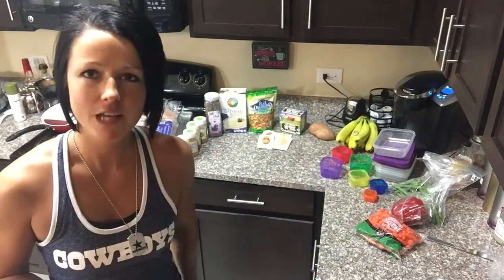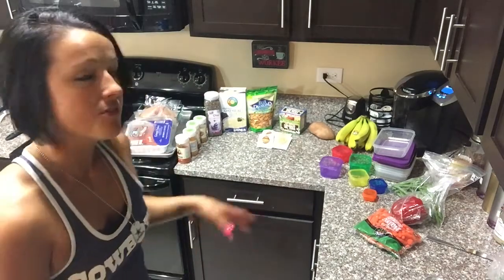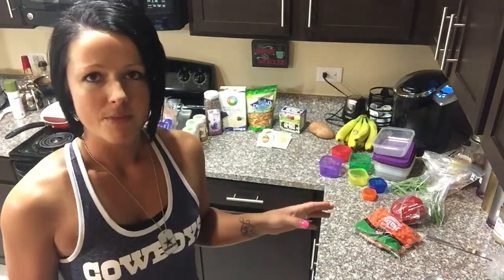I'm going to meal prep for about two days, so I wanted you guys to see how I do that. The first thing I'm going to do is figure out how much of each food group I need for at least two days, and then from there I will measure everything out in my containers.